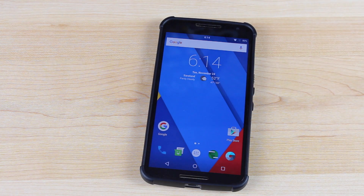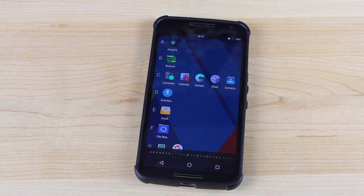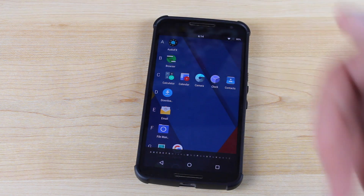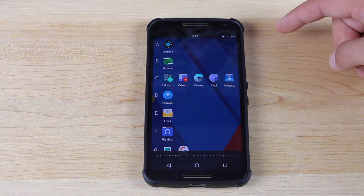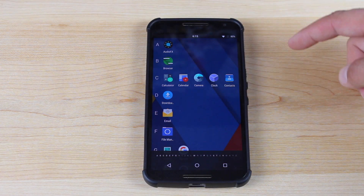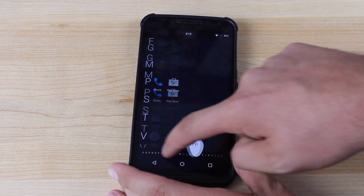Next up, we'll talk about the new UI. The user interface in CyanogenMod 13 mirrors the new user interface in Android Marshmallow. If we go into the app drawer, you'll see that the major change is that the app drawer is now in alphabetical order — it's just a list of applications rather than several pages of a grid-style layout. You can quickly and easily scroll through the alphabet down here.